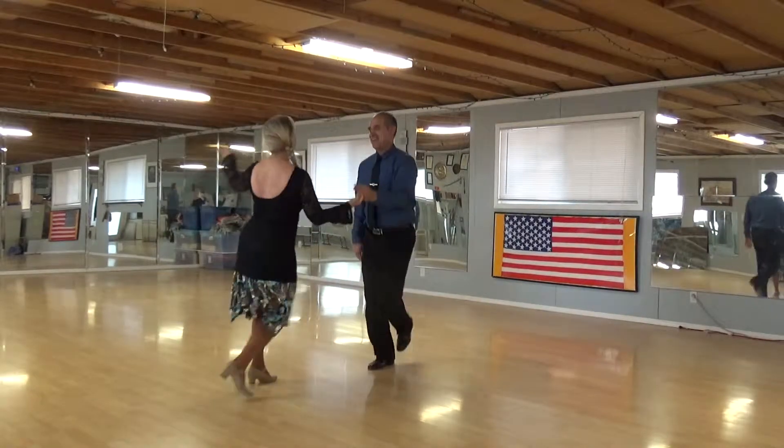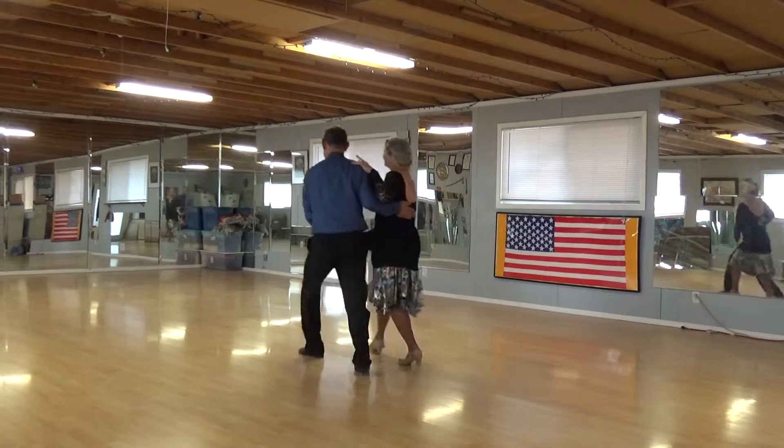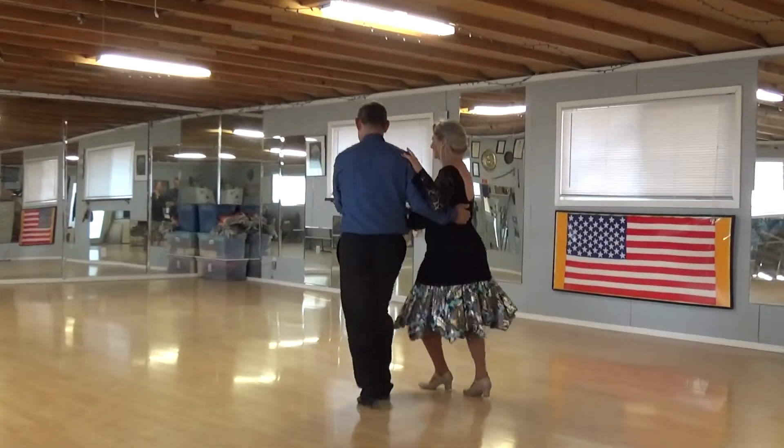Turning Link Rock Semi, Rock and Run 2, Throw Away, Link Rock Semi, Rock and Kickball Change Twice.